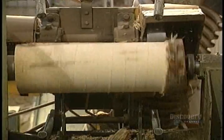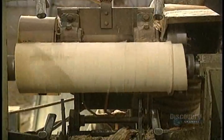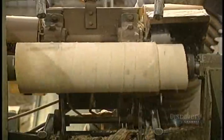The debarker works in two steps. With two passes, it produces a log roll that's perfectly cylindrical and easier to mill.